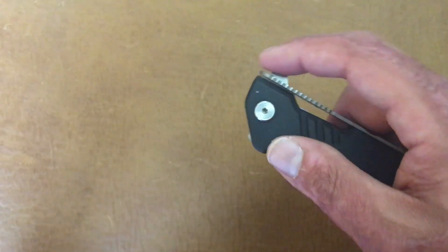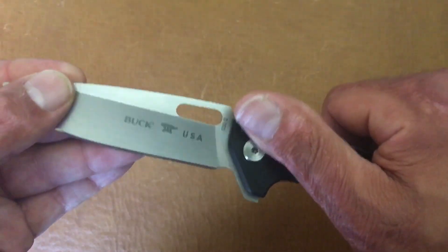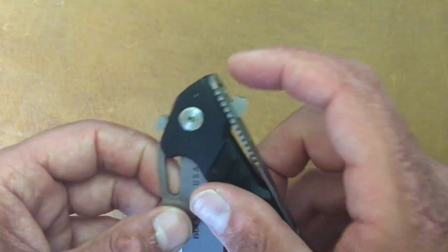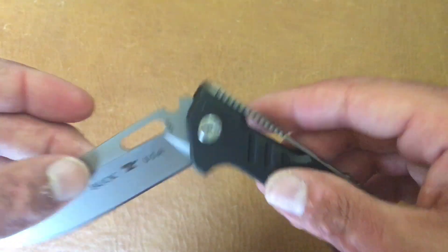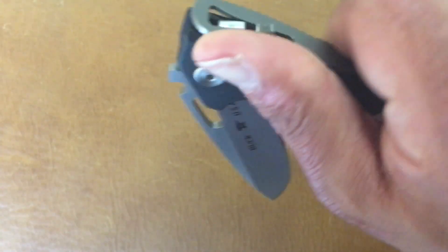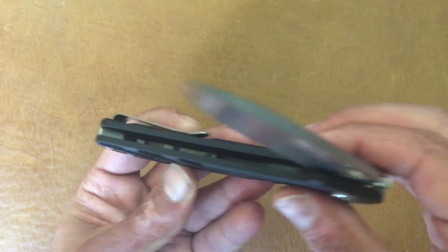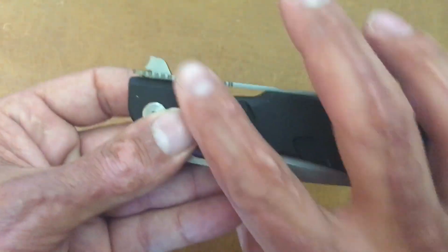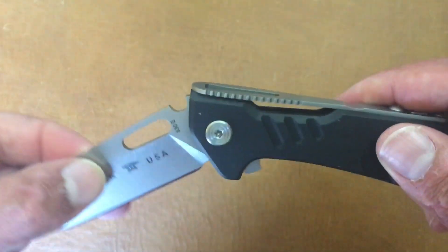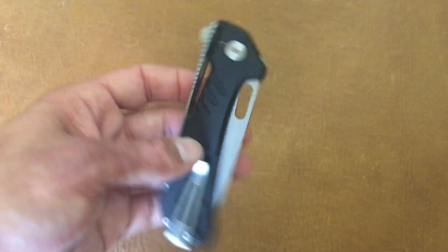Next would be the Buck Marksman — this is a great flipper. Due to my messed up hands, the jimping here kind of hurts my fingers to close it and to use the flipper tab, but that's just me — the everyday person probably wouldn't be bothered. It definitely has super free action. It whips open with basically no resistance except catching the lock bar. Great knife for the money at around $79. There's an exclusive version I've been wanting to pick up.